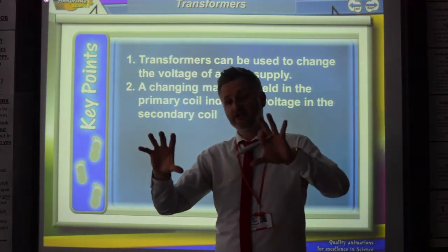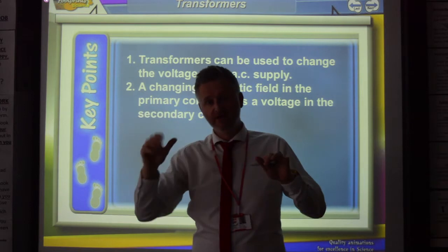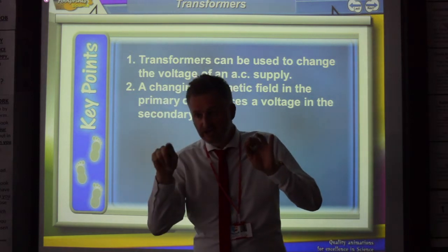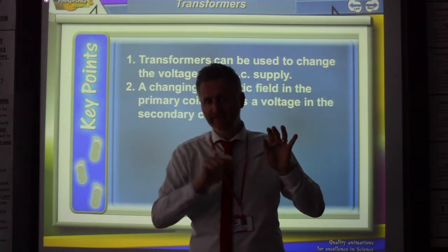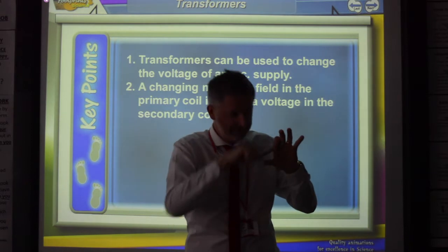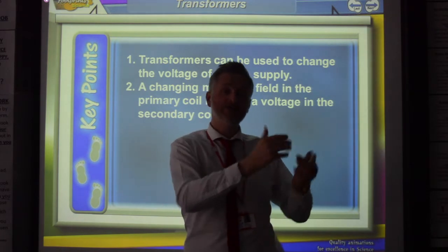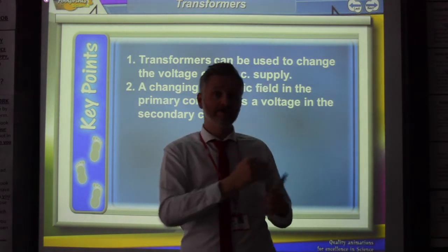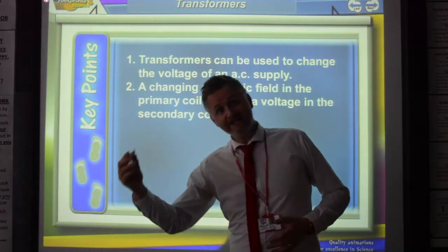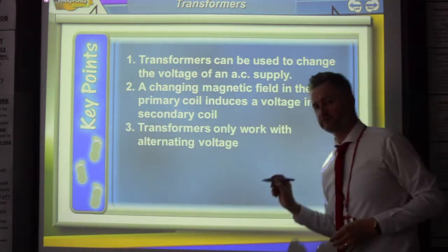The change in magnetic field in the primary coil will induce a voltage in the secondary coil. The primary coil is not electrically connected to the secondary coil. As the current comes into the primary coil, it creates an alternating magnetic field, which gets transferred through the iron core — because iron is magnetic — and that creates an alternating magnetic field in the secondary coil, which creates an alternating voltage and an alternating current. Depending on how big the coils are, primary compared to secondary, and on how much voltage you put in, that will determine how much voltage you get out. Transformers only work with alternating voltage.